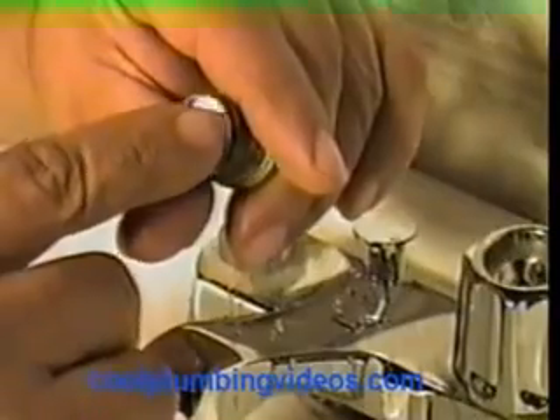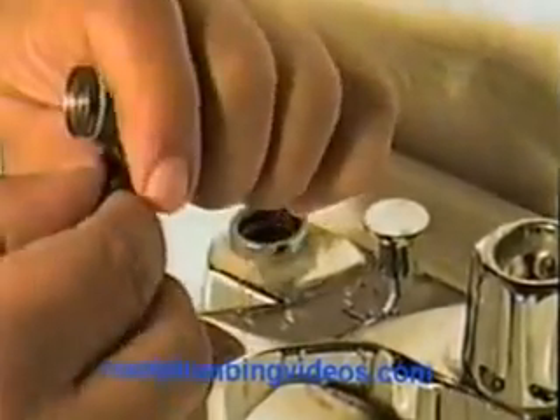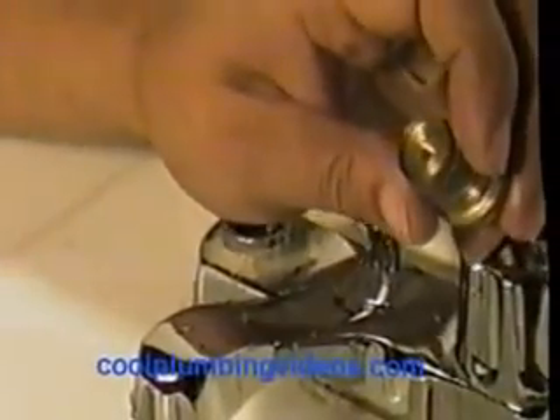Now you see where the washer sits down in there. Now let's see if we can find the proper washer that fits this particular stem.